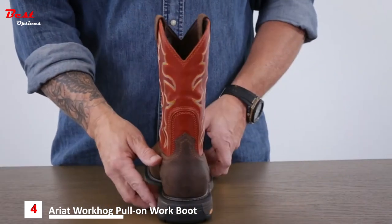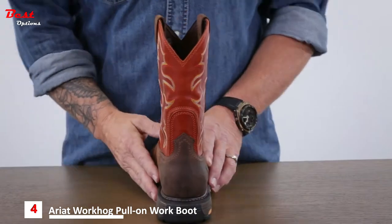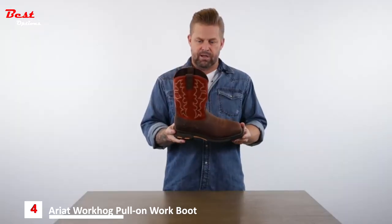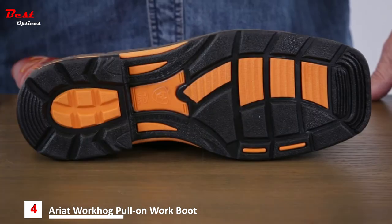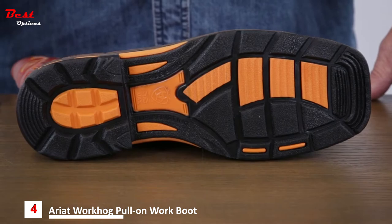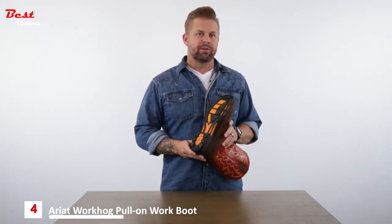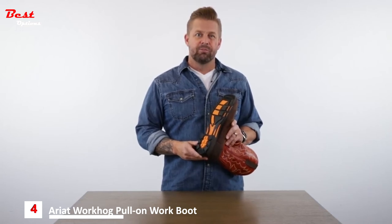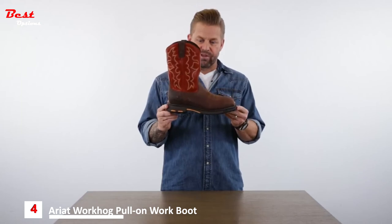The WorkHog comes with our patented U-turn heel technology that allows the boot to flex as your heel makes that turn when putting the boot on. It also affords folks with a higher instep to still wear a sleek-fitting pull-on boot. The outsole of the WorkHog features our outdoor Duratread slip and oil-resisting compound. It's got a semi-aggressive outdoor lug pattern that's designed towards multiple surfaces, but really thrives outdoors while still keeping a very traditional side profile.